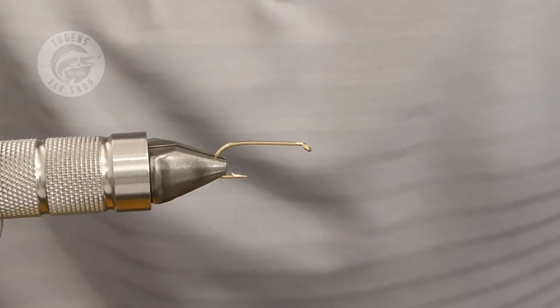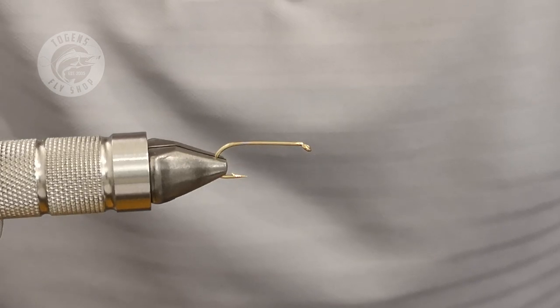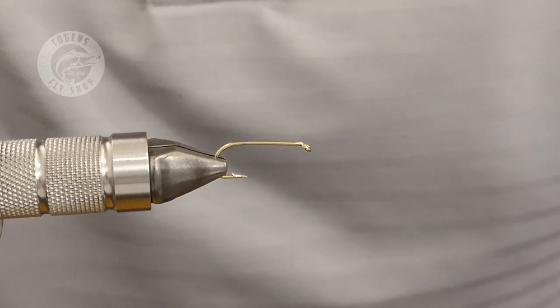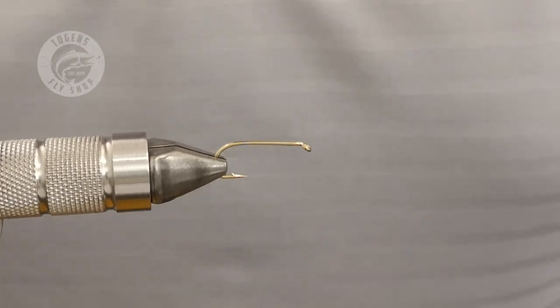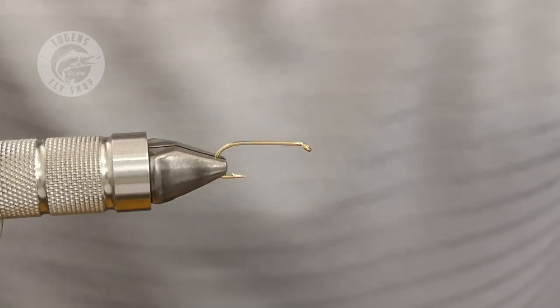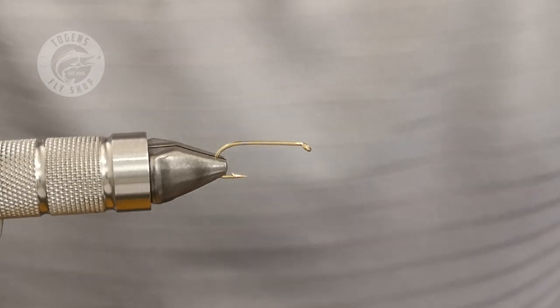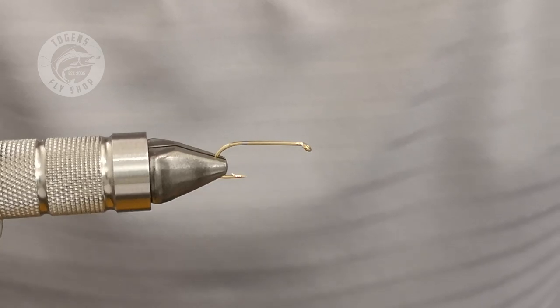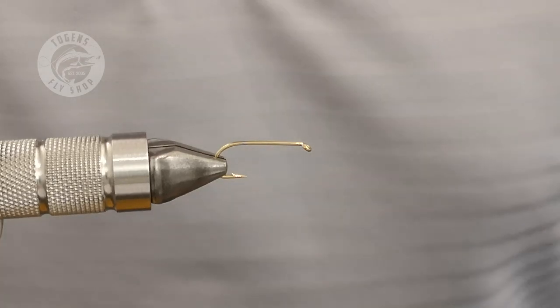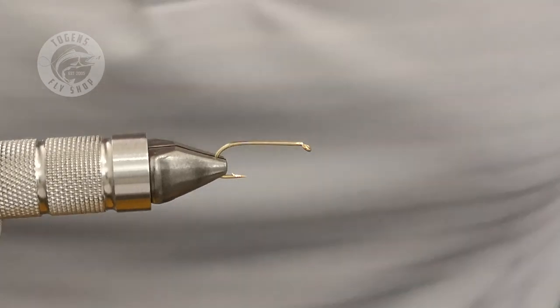Really, March through to June and then September through to November are when they really catch fish for you. This one is called the coron buzzer. Some people will say it's the vicar — I don't think it is. I think the vicar has a rib in it; my fly does not have a rib. I know this is the coron buzzer, but I'm not going to argue — tie it how you like and call it what you want.